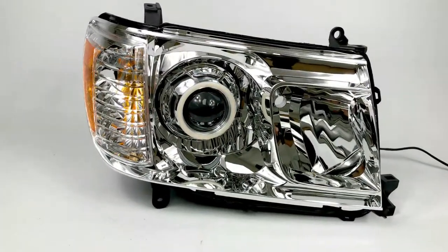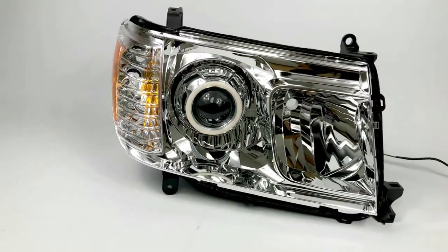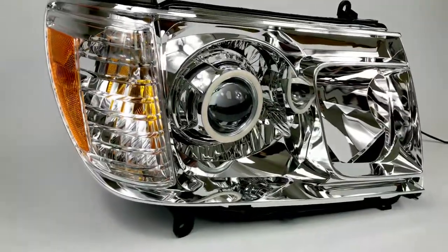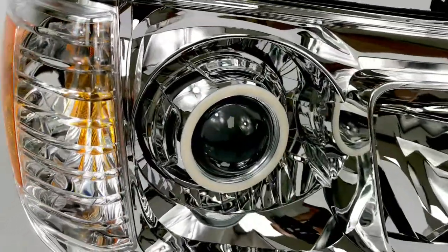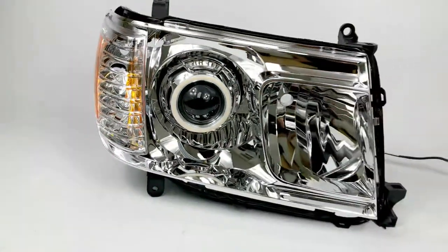We've got a Toyota Land Cruiser conversion right here. It's got the G5R bi-xenon projector conversion, so you have upgraded low and high beam function. Apollo 2.0 shrouds — they're pretty clean, they don't have too many things going on, which gives it a nice factory look when it's in there.